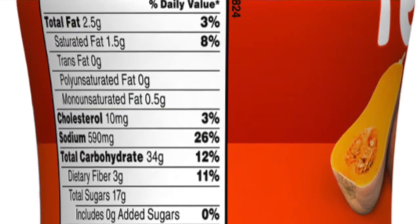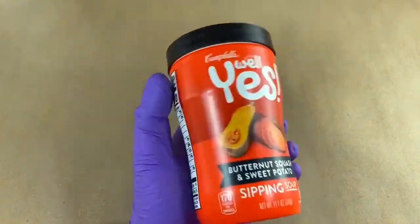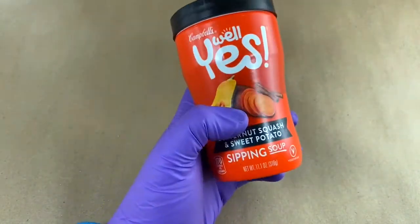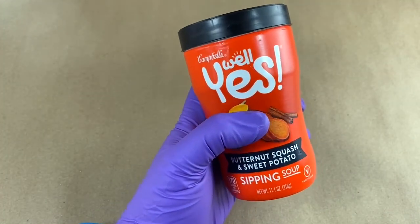I like the fact it's got a good amount of fiber in it — three grams of fiber. Of course a little high in sodium, like anything in a can these days. But soup in a can, hand soup, sipping soup in a can. Let's nuke this up and taste it.